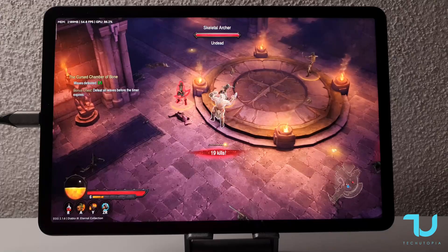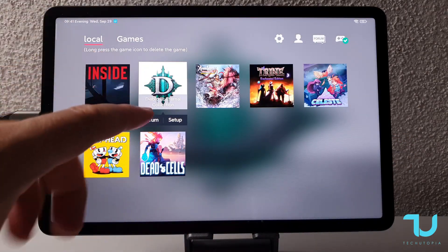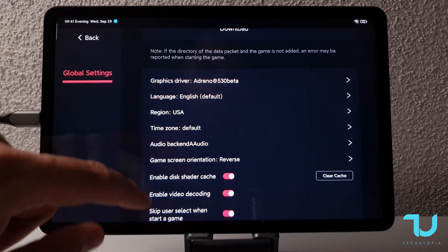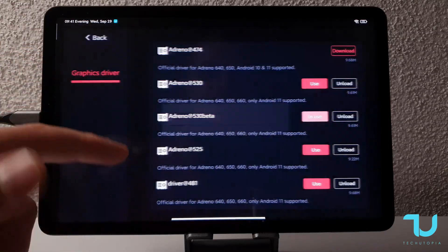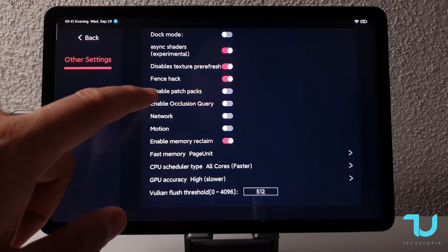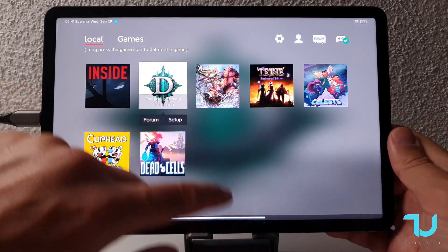Let me show you the settings for EggNS. I want to repeat: this is my first time running this game without storing the shader cache, so you should re-run this game a few times until the shaders are stored. Remember to enable the shader cache — this is very important for a smoother experience on re-runs. This is just a road test; I didn't even test all the GPU drivers with this game. I'm amazed — it was running better than Snapdragon 888 smartphones. Can you believe that?